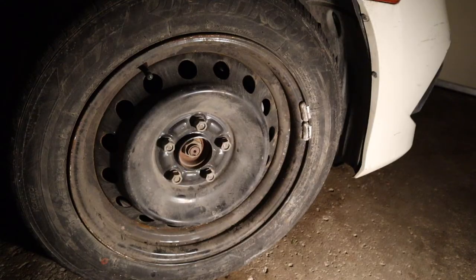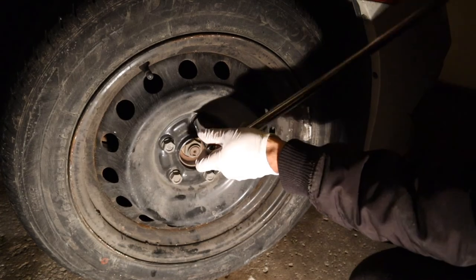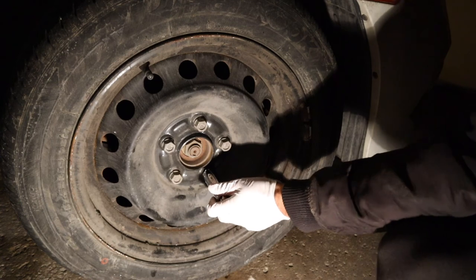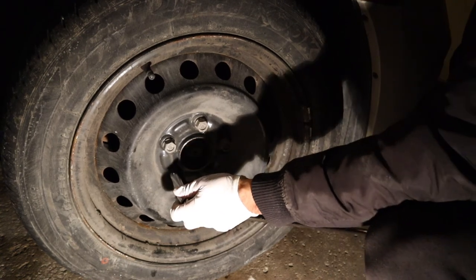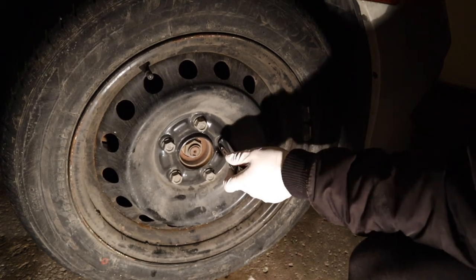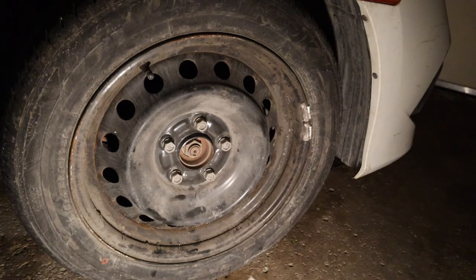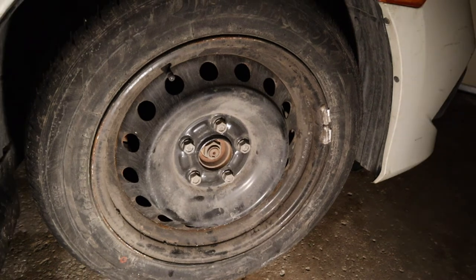Tighten the lug nuts one time with the breaker bar. You will be able to feel if it needs a second round when you are tightening — based on how much you had tightened them before, it might need a second pass with the breaker bar.